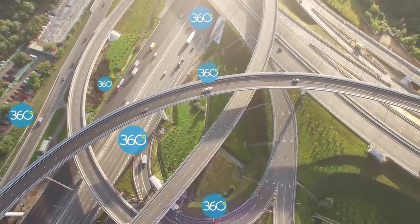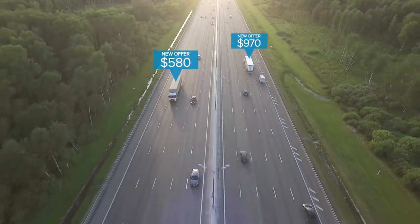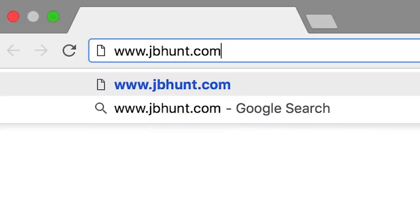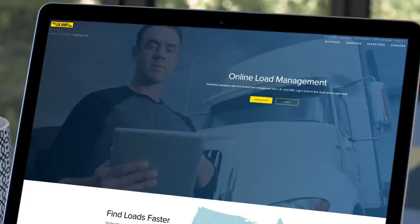Carrier 360 by JB Hunt makes it easy to find loads, make offers, and get paid fast, all from a single online platform. Log in or create your Carrier 360 account by visiting jbhunt.com/carrier360.